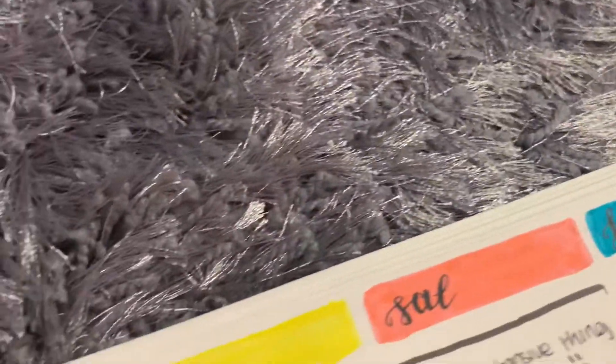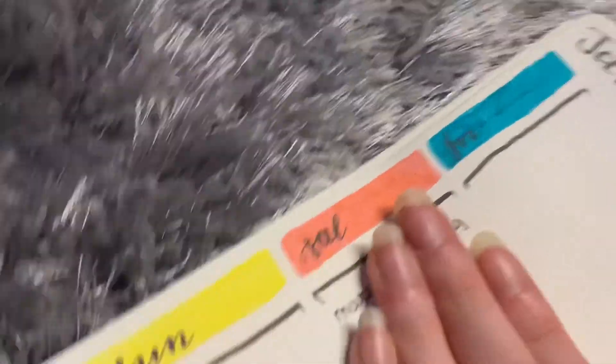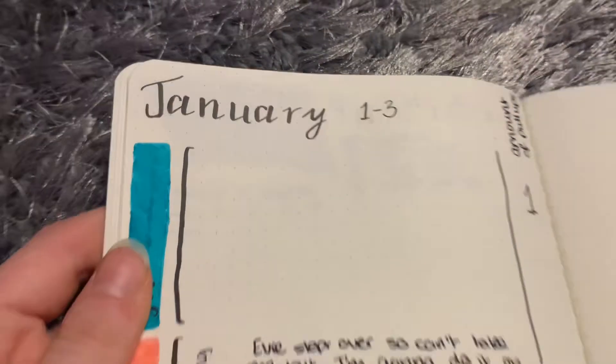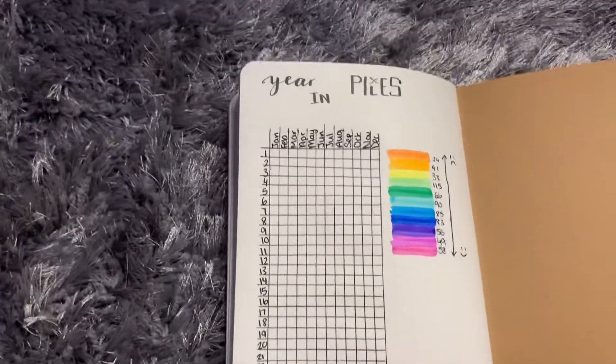It just says Friday, Saturday, Sunday down the side and then we have the events going this way. Any information or personal feelings will just go in these boxes - I've already written something in for Saturday so we're just going to ignore that.